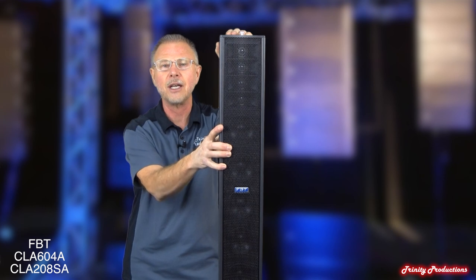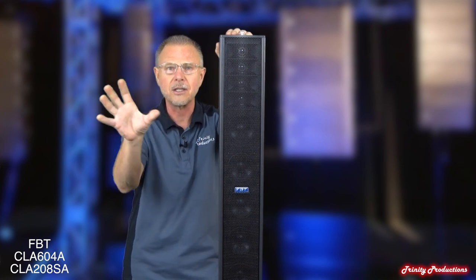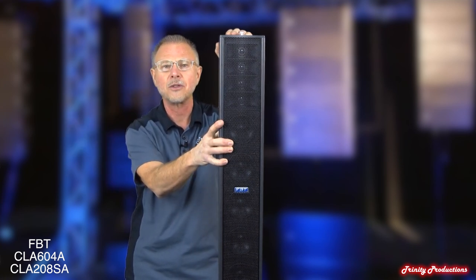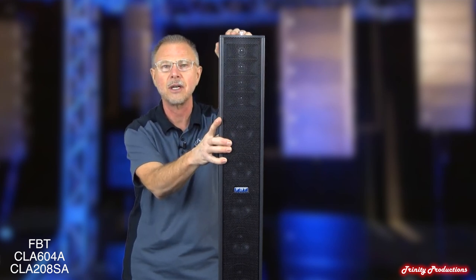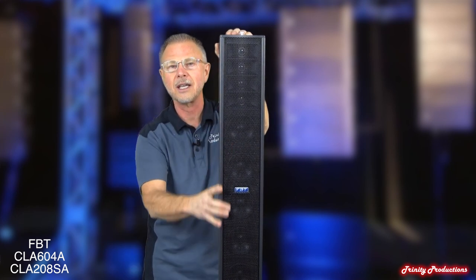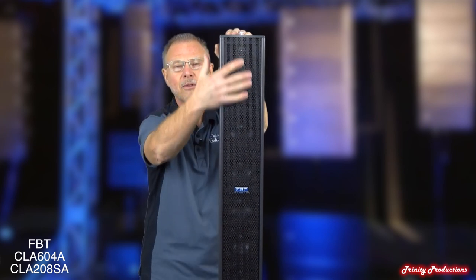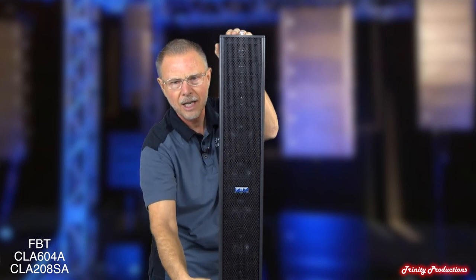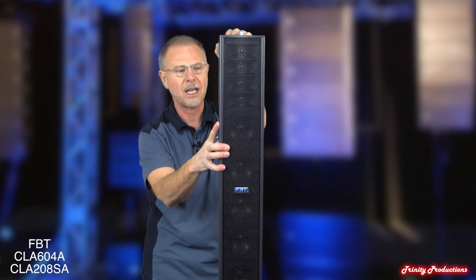We're going to be doing another video in a venue close by where we'll set the system up, one on each side, run some tests, and maybe do some comparisons with similar speakers in our inventory. This does employ some high-frequency drivers up top as well as cone mid-range low-frequency drivers in the cabinet.